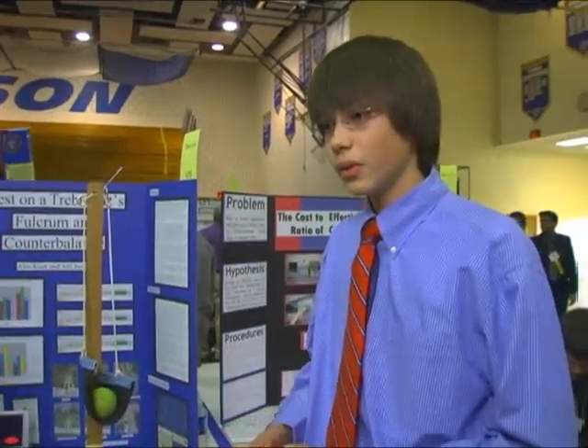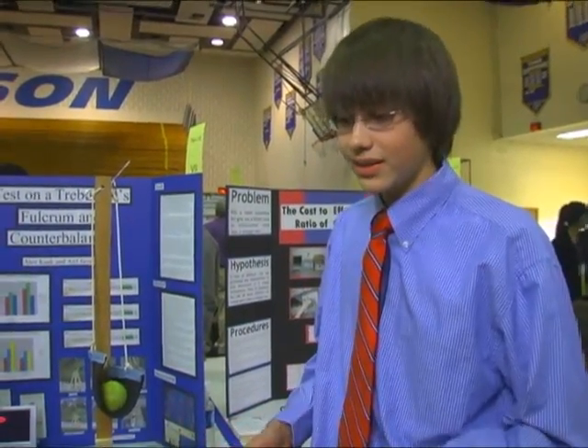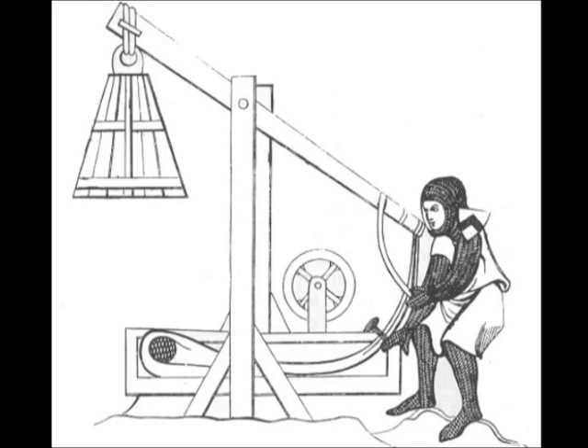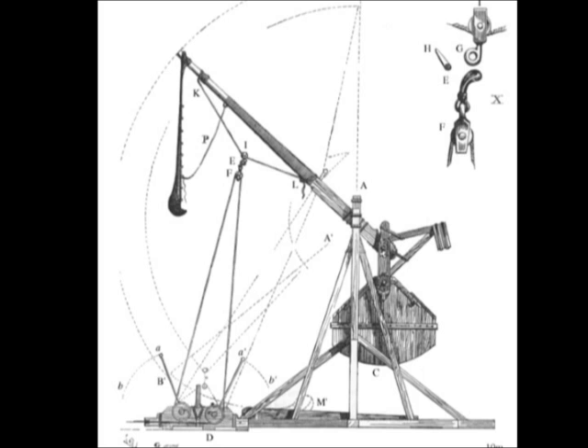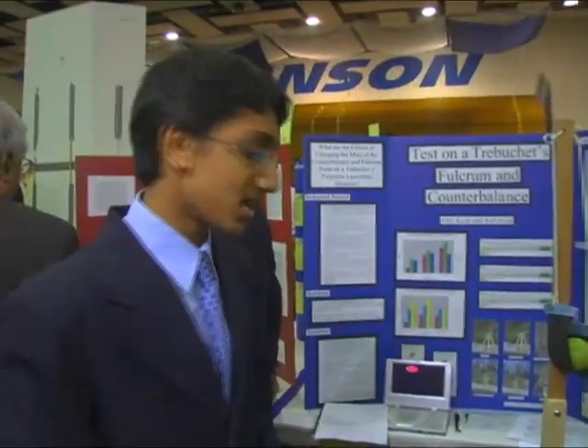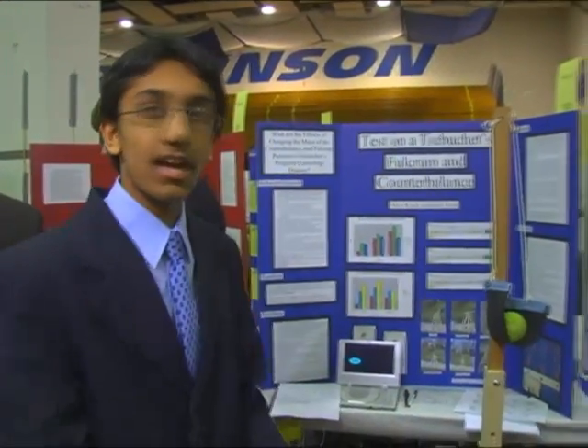We went online and we saw a bunch of different trebuchet designs and we didn't really like any of them. But we liked different characteristics here and there, so we compiled them together to make what we call the ultimate trebuchet. We saw certain flaws in each of them, and this design that we made was definitely the one that we thought would have the best effect for the different experiments we were testing — the focal position and the counterbalance mass.